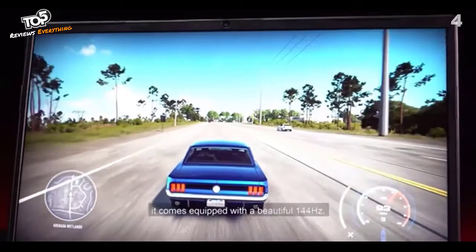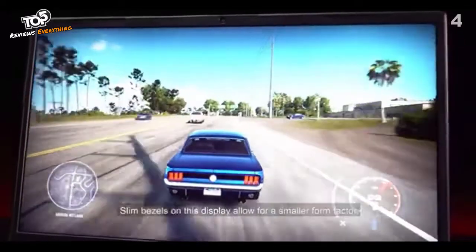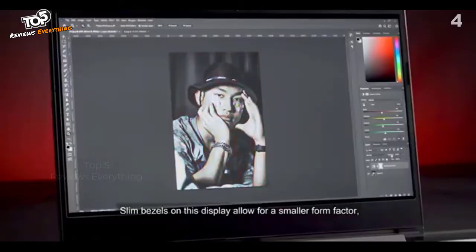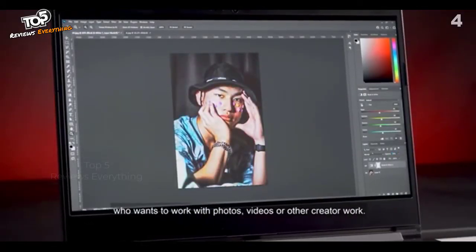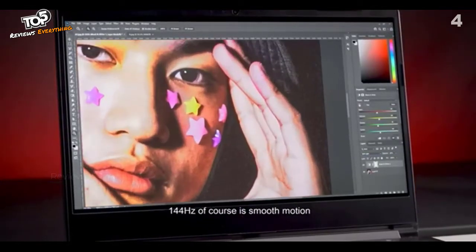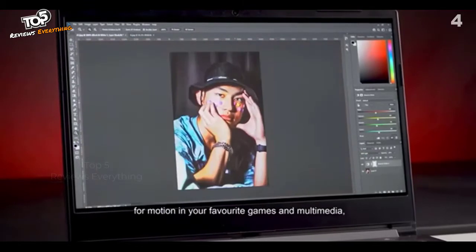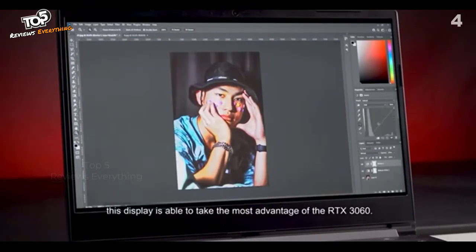Taking a quick look on the inside, it comes equipped with a beautiful 144Hz Full HD wide color gamut display. Slim bezels on this display allow for a smaller form factor, and the wide color gamut is extremely useful for those of you who want to work with photos, videos, or other creative work. Though if you're a gamer, you can still appreciate better color reproduction. 144Hz of course means smooth motion in your favourite games or multimedia. We especially like that this display is really able to take the most advantage of the RTX 3060.